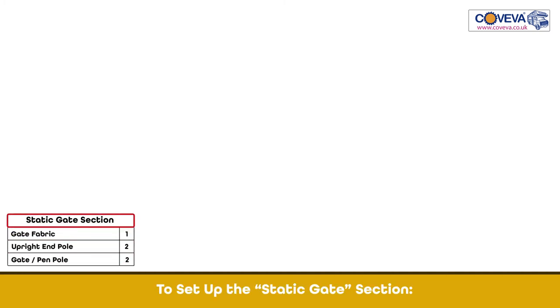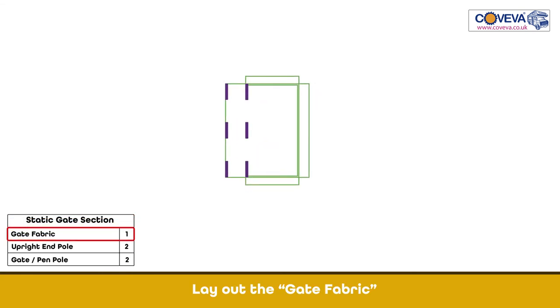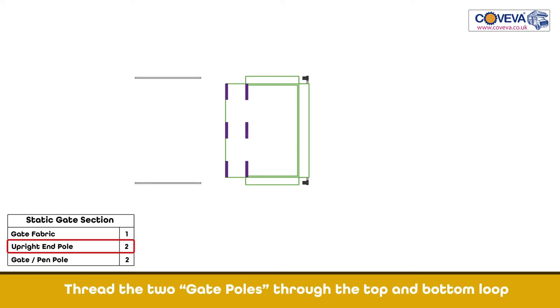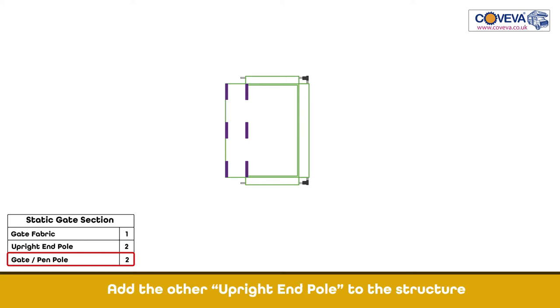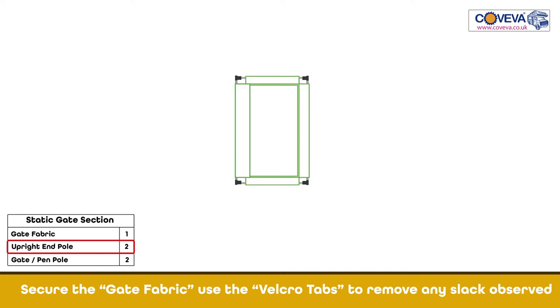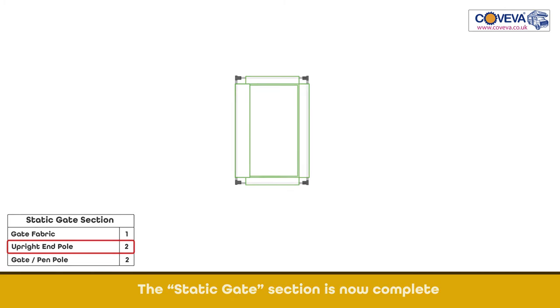The constant use gate section is now complete. To set up the static gate section, lay out the gate fabric. Take the upright end pole and thread it into the right side loop. Thread the two gate poles through the top and bottom loop. Add the upright end pole to the structure. Secure the gate fabric and use the Velcro tabs to remove any slack observed. The static gate section is now complete.